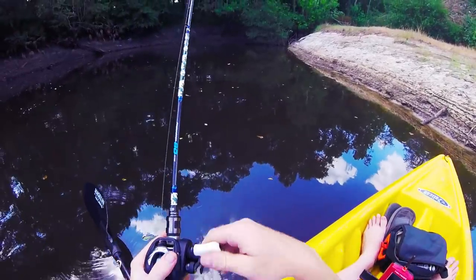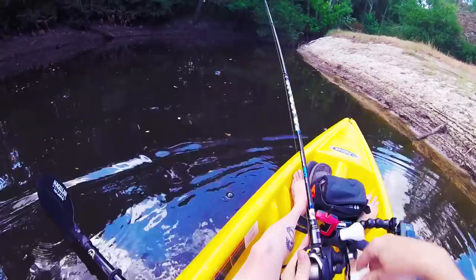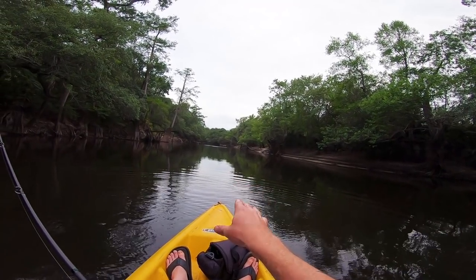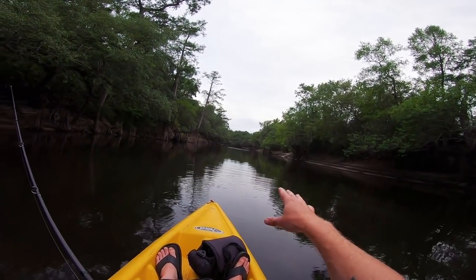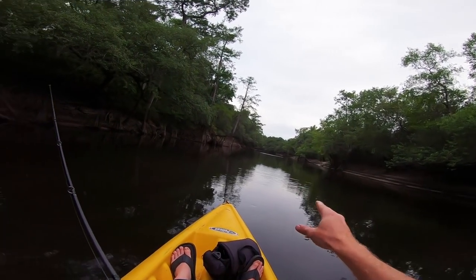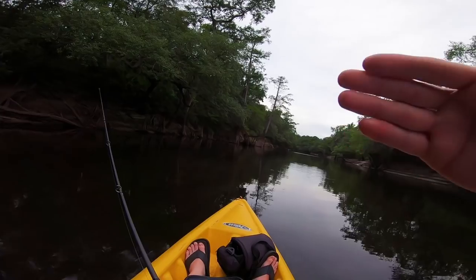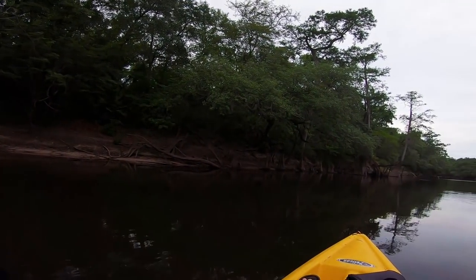That felt like a bite — that IS a bite. Broke my damn line. Mudfish. What I'm doing right now guys — this is the gar hole. You guys can see the gar rolling up there, and there's a bunch of mudfish and a bunch of gar. Where all the gar and the mudfish are at, I haven't been catching any bass. So I'm hanging back at the beginning of the hole, before it drops off to get deep, and I'm fishing that drop-off right here. I'm gonna throw up here at the bank.